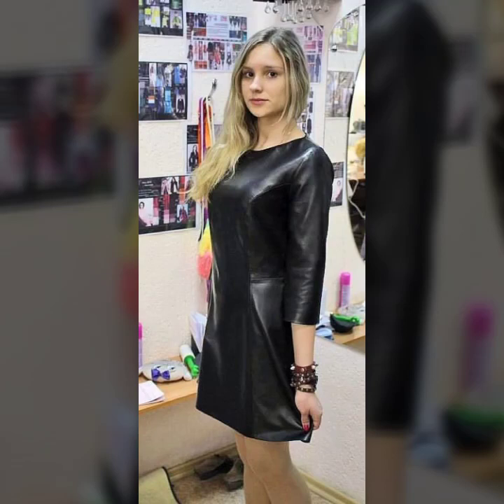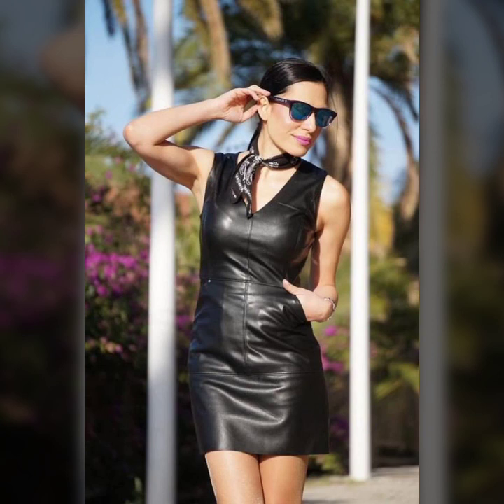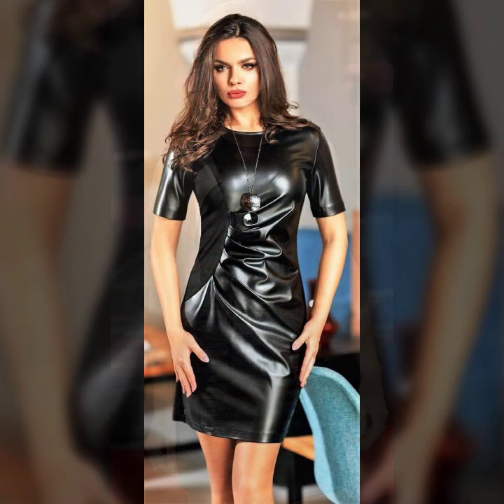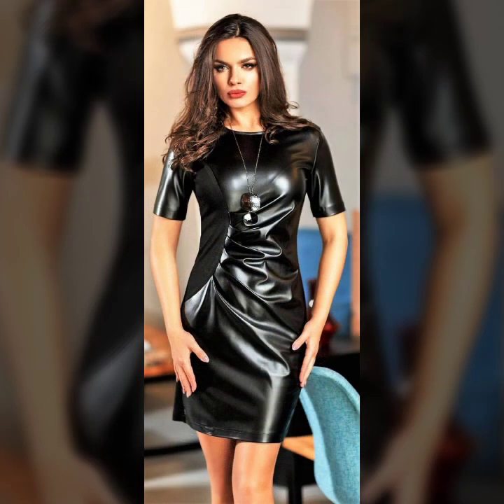Hello everyone, welcome back to my YouTube channel, The Textile Fashion. How are you? I hope you are fine and doing well. This is me, Asia, and today I will show you in this video very attractive and latest design ideas of leather bodycon for girls and women's. These are latest, trendy, and so beautiful collections of leather bodycon — I hope you like it.